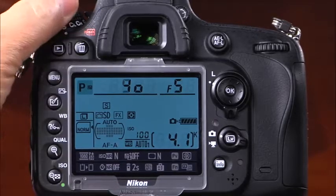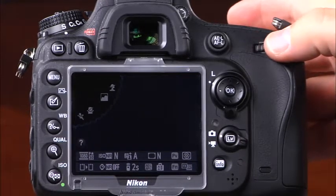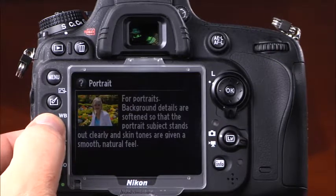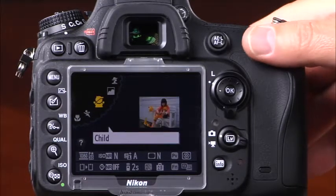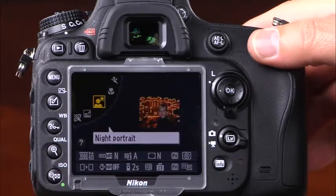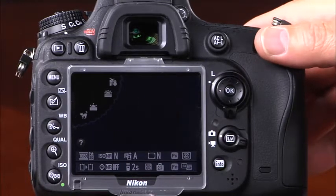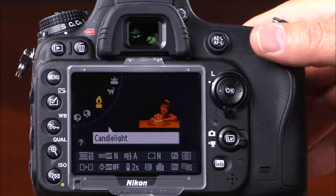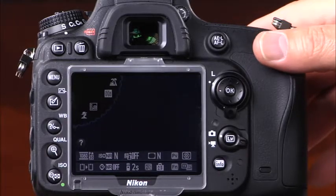The D610 has many different scene modes that will help you capture great images in almost any scenario. To access the scene modes, press and hold the lock release while rotating the mode dial to scene, then rotate the main command dial to select the scene mode. If you'd like to view additional information about a scene mode, press and hold the help button. There is a scene mode for portrait, landscape, child, sports, close-up, night portrait, night landscape, party indoor, beach snow, sunset, dusk dawn, pet portrait, candlelight, blossom, autumn colors, food, silhouette, high key, and low key.